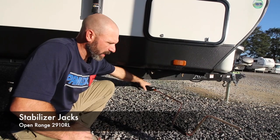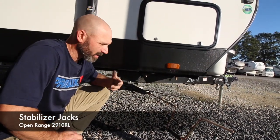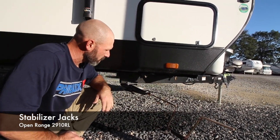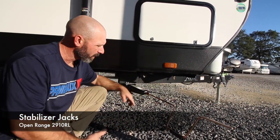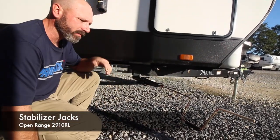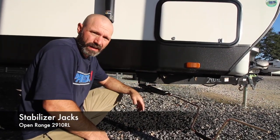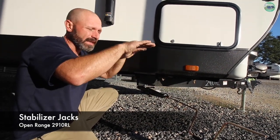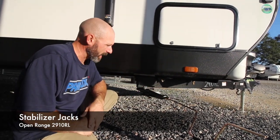Here we have the stabilizer jacks, which use the same handle as the tongue jack. To make it quicker you can use an electric drill with a three-quarter bit. Remember these are only stabilizer jacks — if your spot is off level front to back you can use your tongue jack, but if it's off left to right you'll need to roll the camper up on blocks to get it level. Once it's level, put these down to stabilize your camper and you're ready to camp.